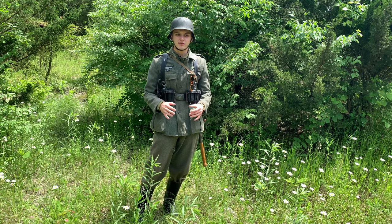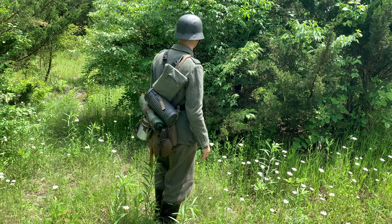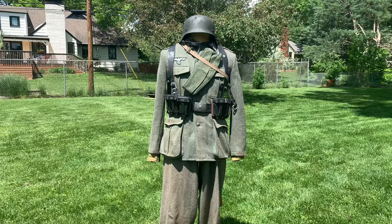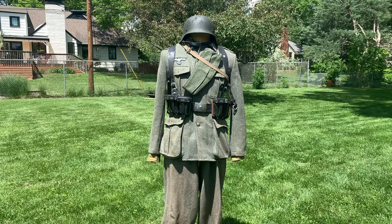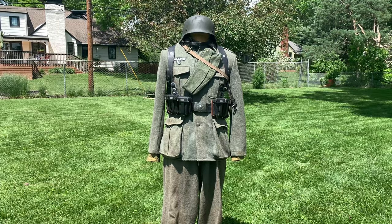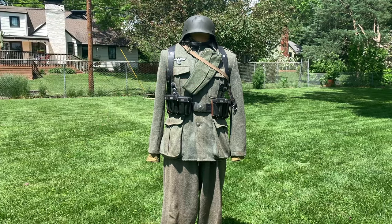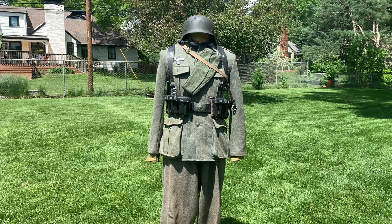We're going to do a turnaround, a close-up, and all that fun stuff. Now before we go in, for some reason whenever I try to put the German impression on the mannequin it becomes very difficult. You may notice some things look wonky or not fitting properly — that's just because on the mannequin it's a bit more difficult. As you can see when I'm wearing it, it looks much more correct.